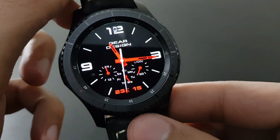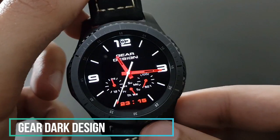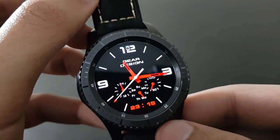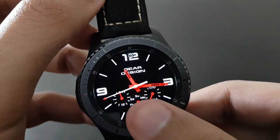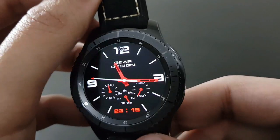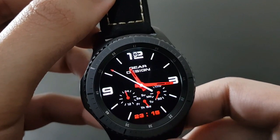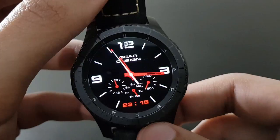The next watch face is Gear Dark Design — same red and black combo but no color options. It has plenty of information with a meter look and a digital time at the bottom. Beautiful watch face you will like.